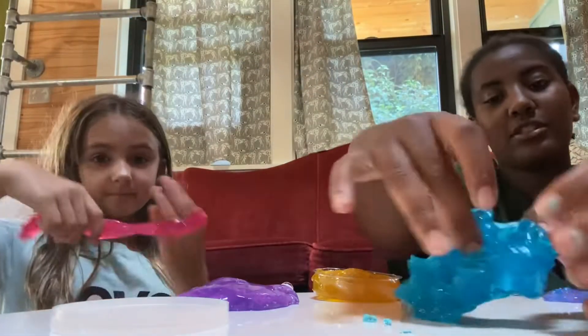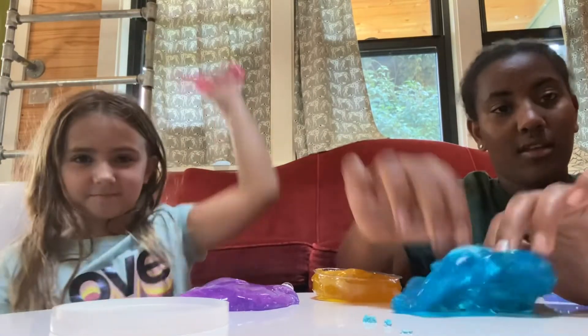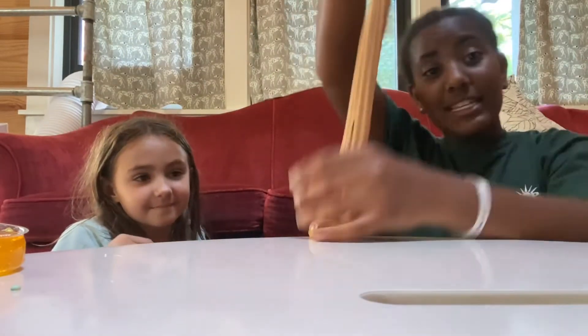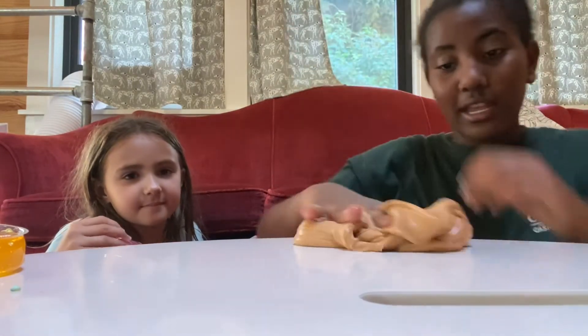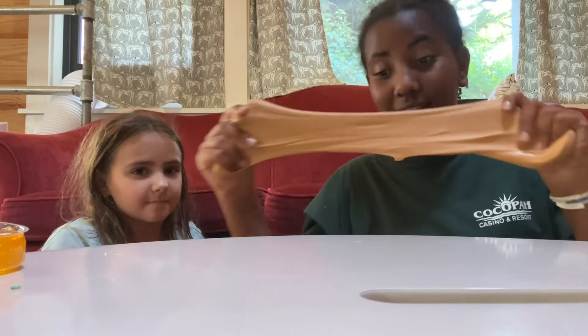And then I got this blue slime - just watch, it is so pretty, I love it so much. It makes a lot of noise. And this is the peanut butter slime from this container - this is the stretchiest slime ever, it's just so stretchy!